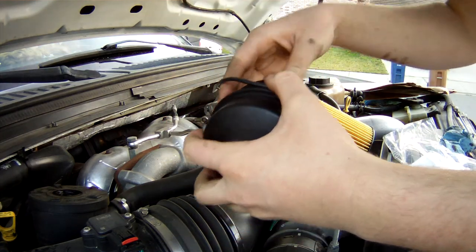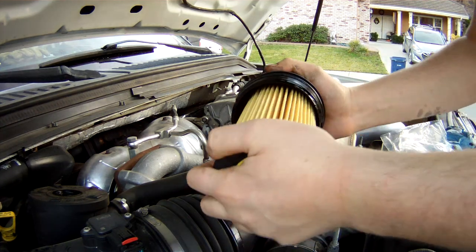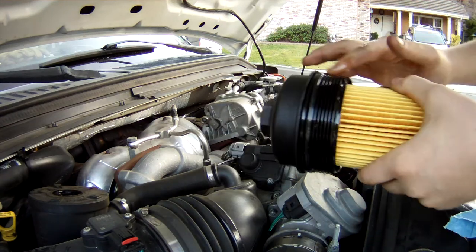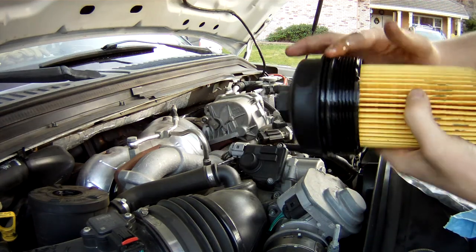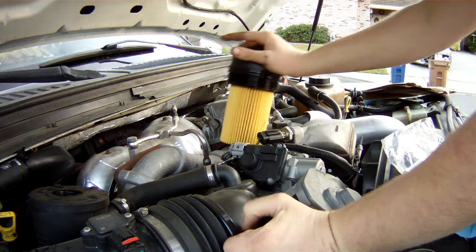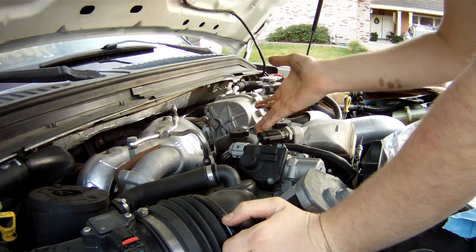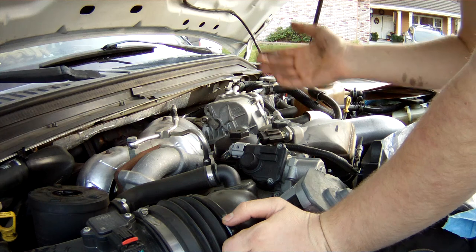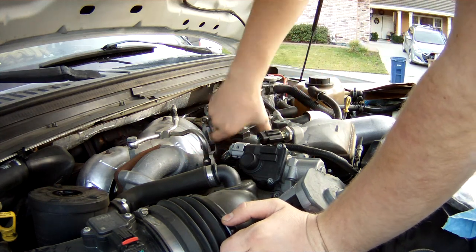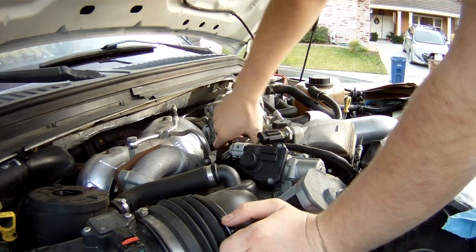Slide on the new O-ring and clip in your new filter element — you'll hear it pop. Before you tighten it back down, take some motor oil and put it on this O-ring so it doesn't stick next time you go to get it off. If left dry, these will stick unbelievably. Once you set it back down on the riser spring, push it down and turn it until you can get it started, then torque it down until it's snug.